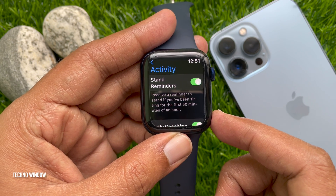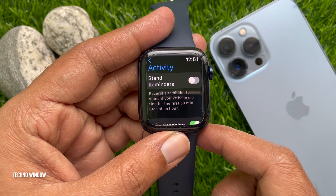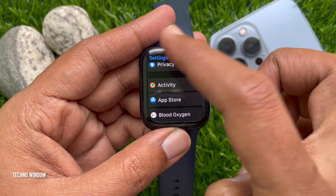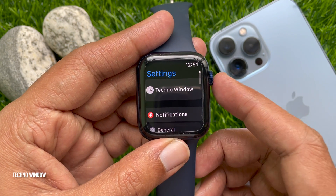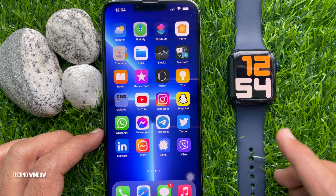Here you will find Stand Reminders — receive a reminder to stand if you have been sitting for the first 50 minutes of an hour. Turn off Stand Reminders, then go back to Settings and then the app screen. That's it — these are the steps to turn off hourly time to stand reminders on Apple Watch.